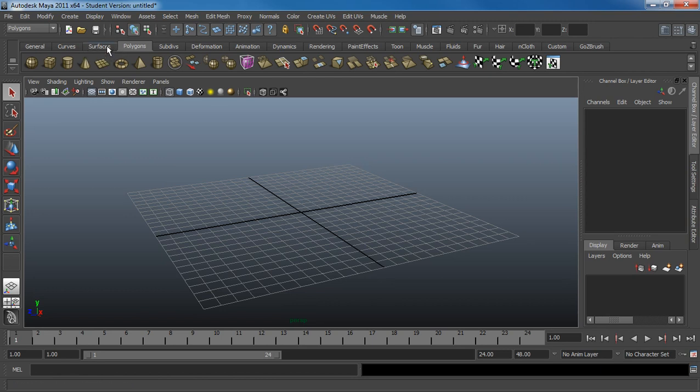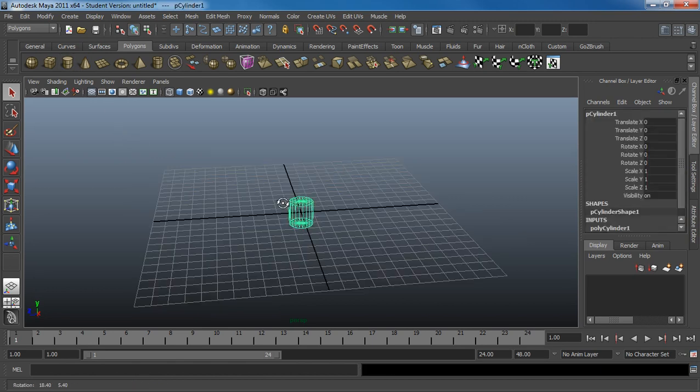I'll be using polygons. I'm not really a big fan of NURBS — I don't really use them much anymore, other than probably at PDI Dreamworks. But the idea is it's pretty easy to deal with polygons.